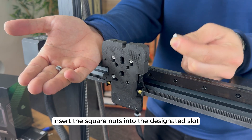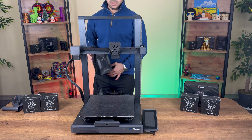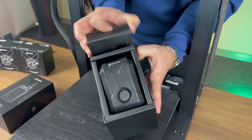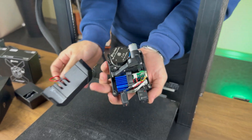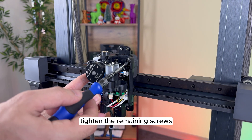Insert the square nuts into the designated slots. Unbox the chroma head and prepare it for installation. Remove the front cover and disconnect the fan cable. Secure the head in place and tighten the remaining screws.